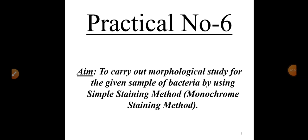Good morning, dear students. Today we are going to start with our practical number seven. I apologize — I mistakenly mentioned it as practical number six, but practical number six has already been completed. We are going to start with practical number seven. The aim of practical number seven is to carry out a morphological study for the given sample of bacteria by using a simple staining method, also called the monochrome staining method.